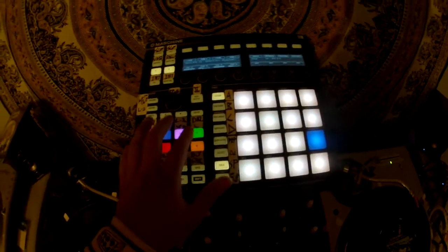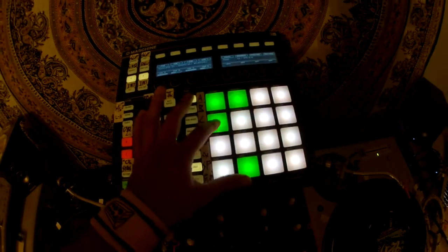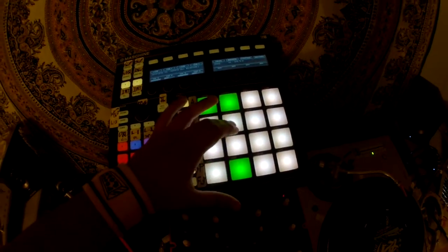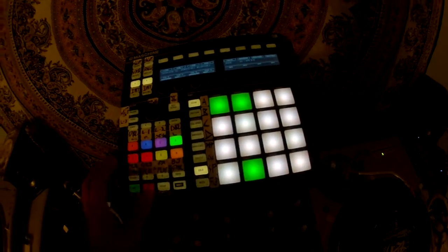Loop control for that pad is in and out, loop 1, 2, 3, double the size of the loop, half the size of the loop, and then loop set. That's the same thing for the second half.